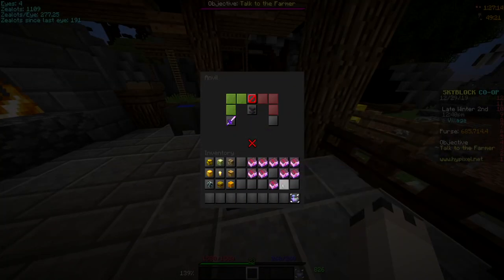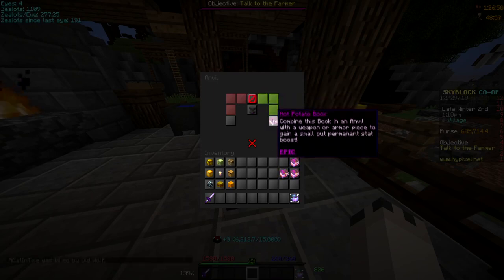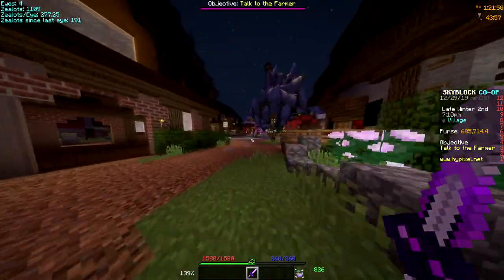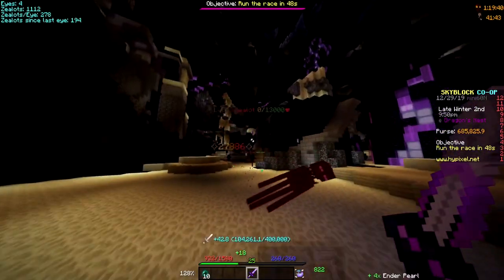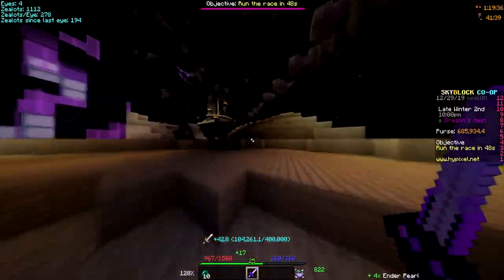Back now, let's put the hot potato books on. That's the thing on the sword now. I'll see you guys in the End. So now that I'm in the End, let's see how much damage I do. Twenty seven thousand eight hundred damage — it's almost twenty eight thousand damage.